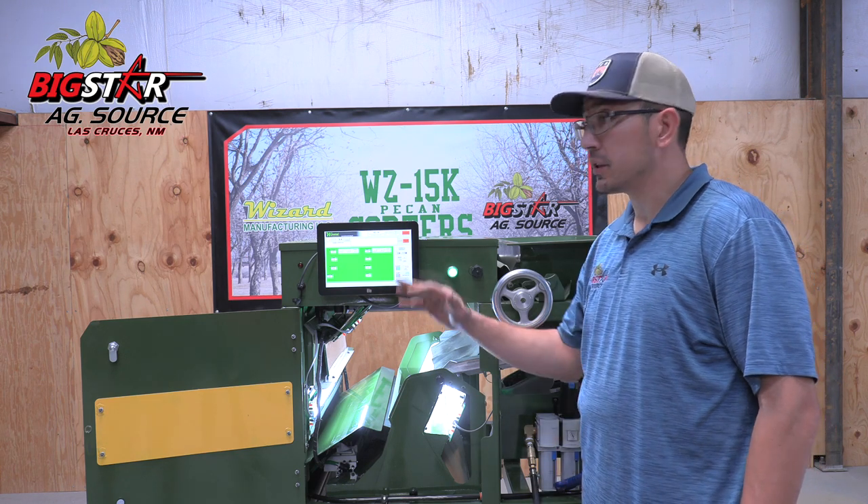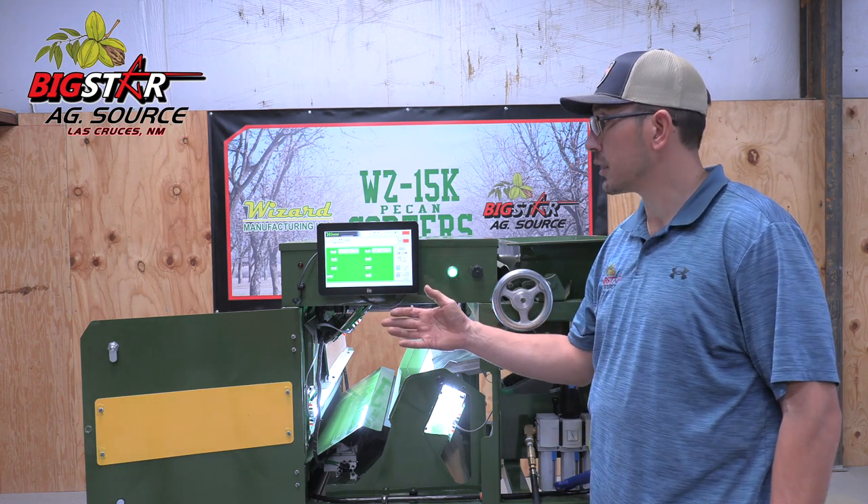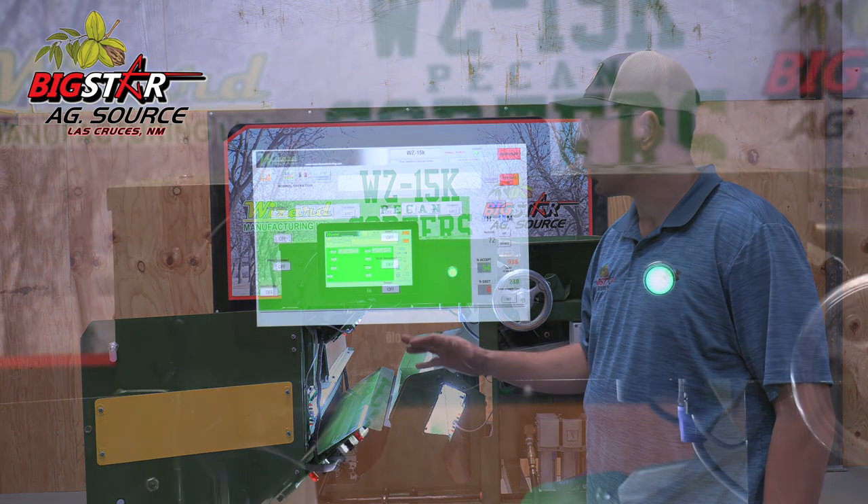One thing that I really enjoy about this interface now, as opposed to the Inspection Master, is just the one touch and go, if you want.